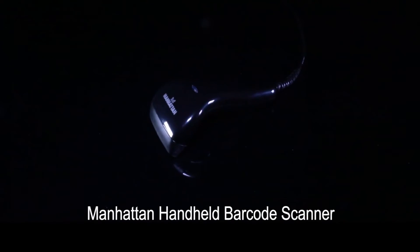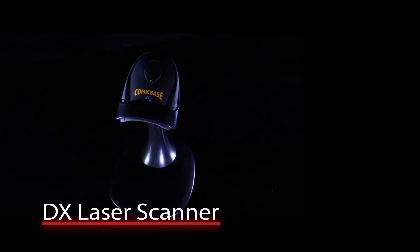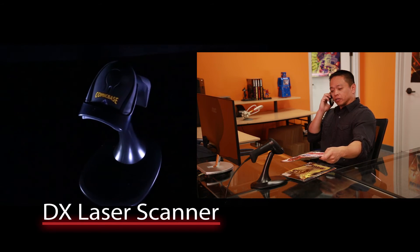Our Manhattan handheld scanner is a rugged and affordable option. Or move up to our new DX laser scanner for hands-free laser scanning at a price anyone can afford.